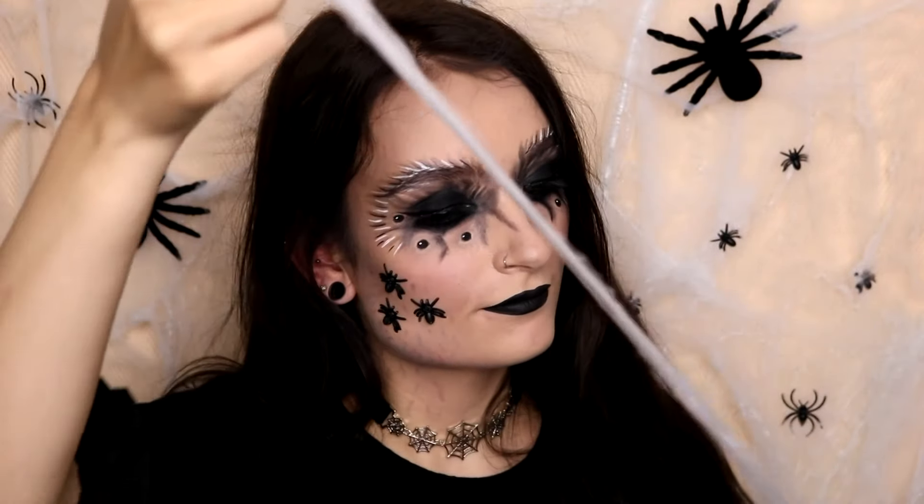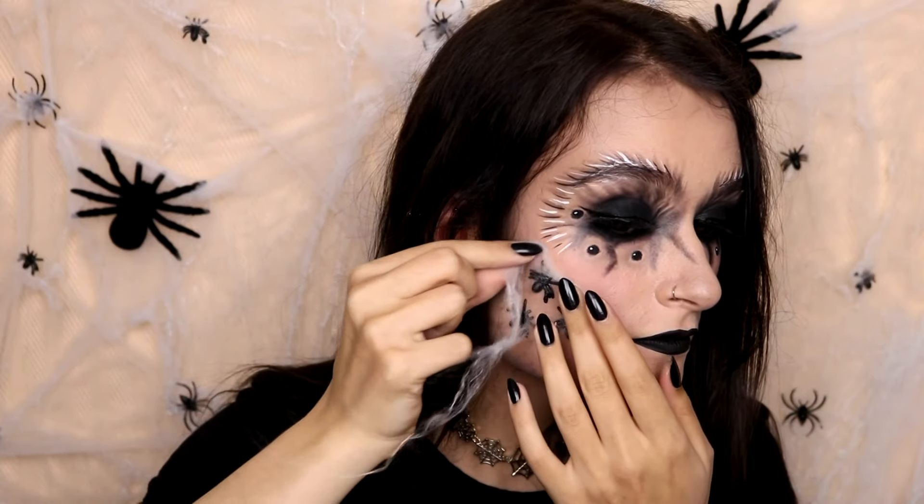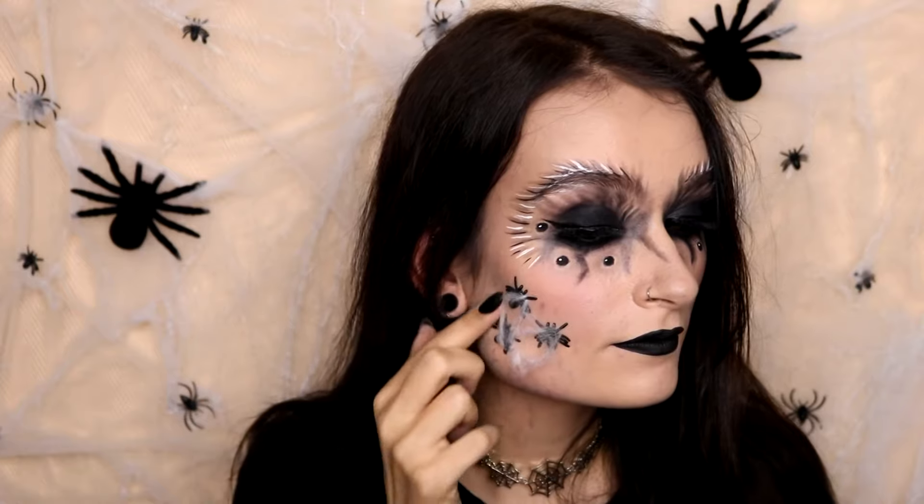Then I'm going to take some of this spider web and add that to the little spiders. You don't have to do this, but I thought it would look cool — it just kind of sticks to the legs. I'm going to cut off the excess, and then that's the makeup done.